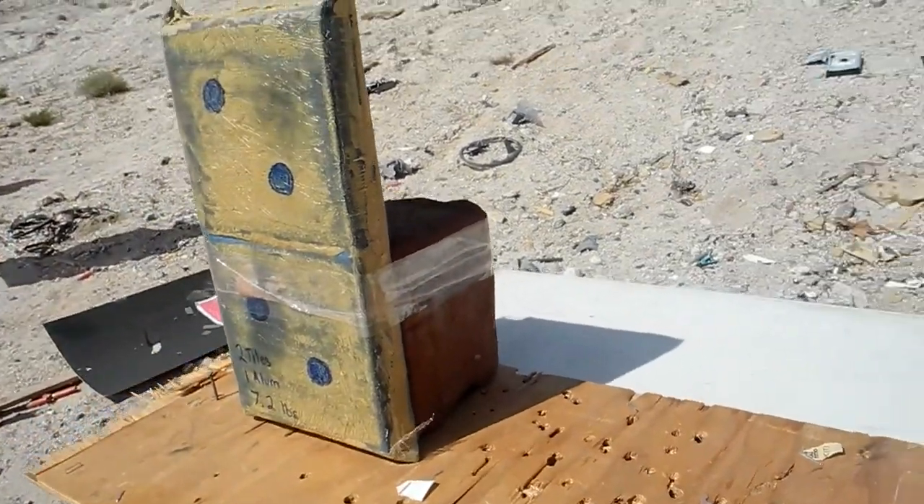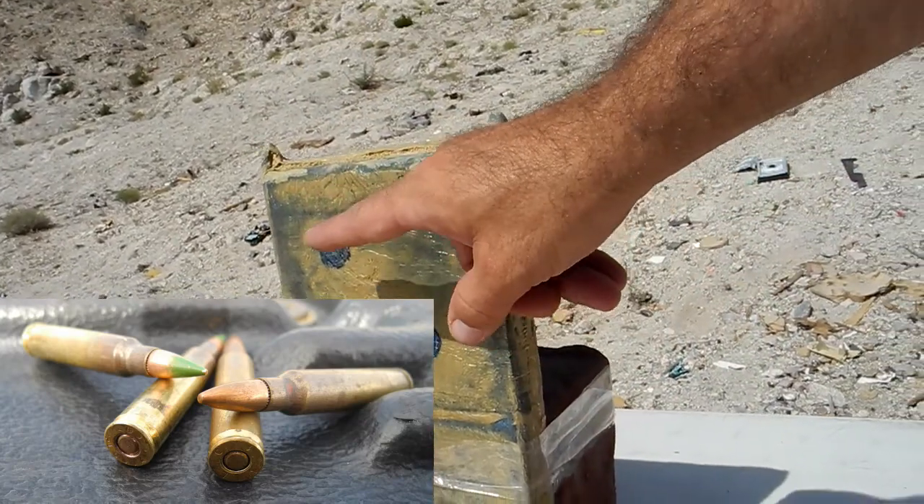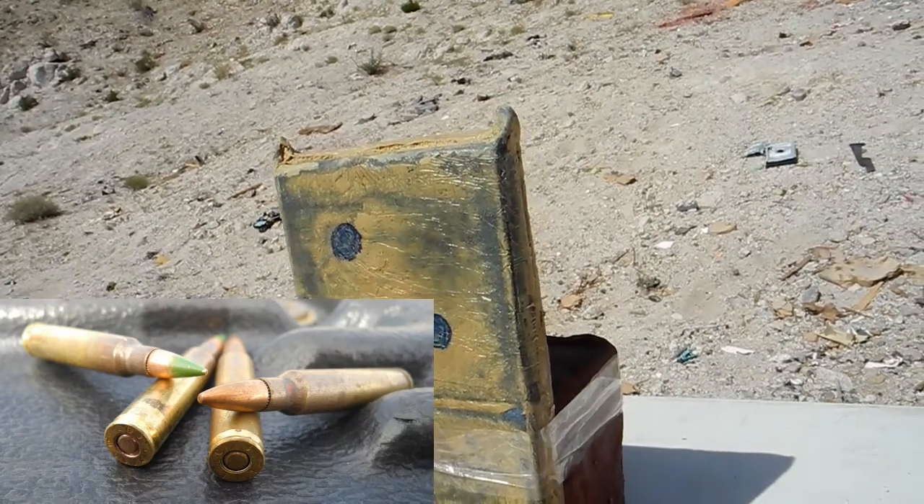I think we'll take one shot first, come down and look at it, shoot it again, come look at it. And we're also going to hit it again with M193. We'll check it out and see how it does. Let's get to testing.